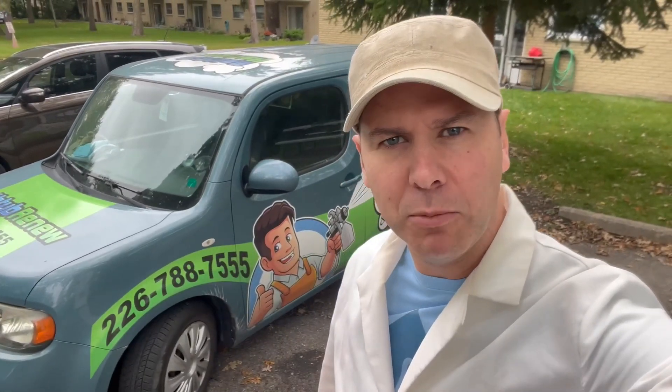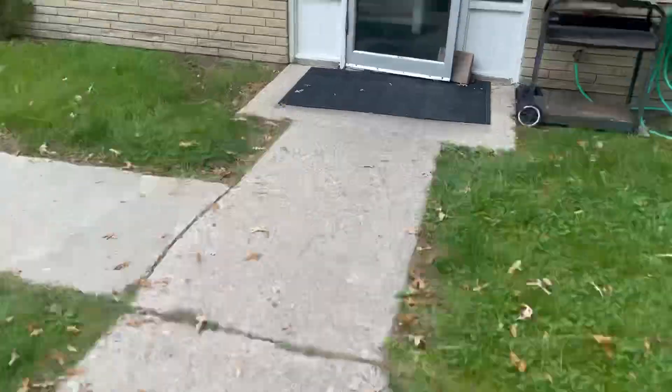Hey guys, Matthew here with Liquid Porcelain Technologies. We're on site on an apartment building in Sarnia, Ontario. We're going to do this job right now — it's a do-it-yourself kit. We've got to do some sanding, some stripping, we'll do a strip feather on it, and then we're gonna put the roller-glaze system on it. Here we go.